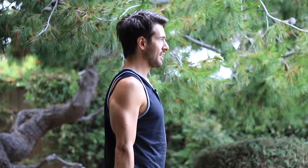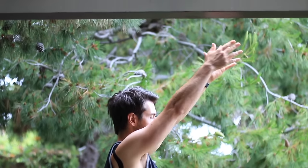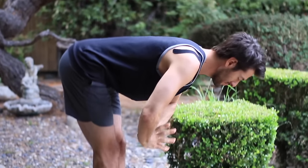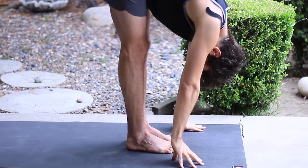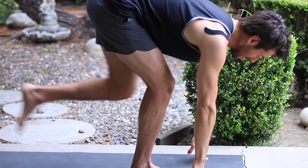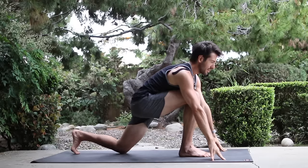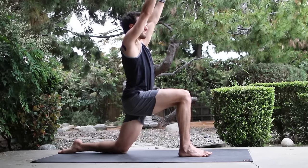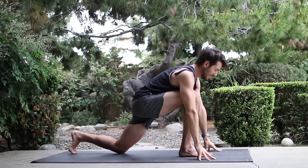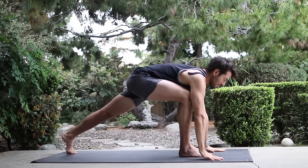Drop your arms to your side. Inhale the arms up. Exhale, fold forward. Inhale, flat back. Step the left leg back into a lunge, lower your knee down. Inhale your arms up. Exhale, curl the back toes, lift the back knee, and step into plank.